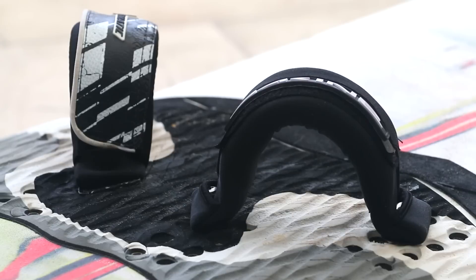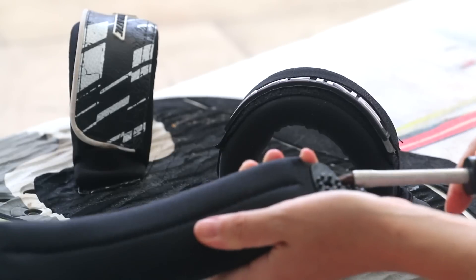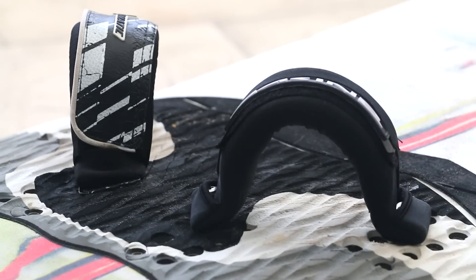I got the idea from the Starboard design that has the anti-twist built into the footstrap inserts. The design is very similar to what the Fanatic or JP footstraps have, but it's built into the strap itself. So I thought about pulling it out of the footstraps using a flat screwdriver — you can pop the clips off and use the little anti-twist piece upside down on the pad itself.